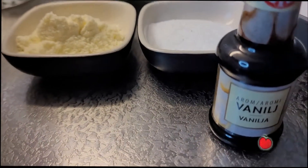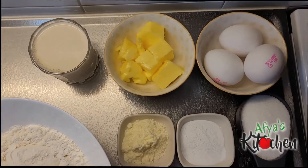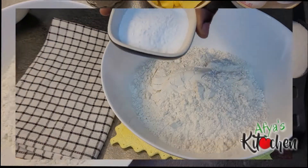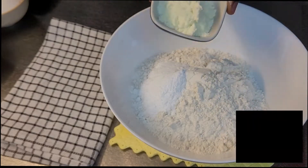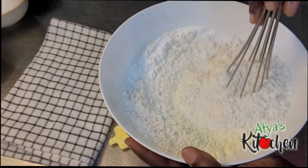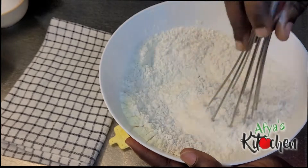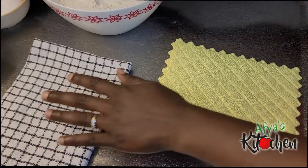We are first going to start by mixing up all the dry ingredients. Into the flour I'm going to add my baking powder as well as my milk powder, stir nicely, and then set aside. We are not adding salt here because we have salted butter. If you are using unsalted butter, then you would have to include just a quarter teaspoon of salt to balance the taste.